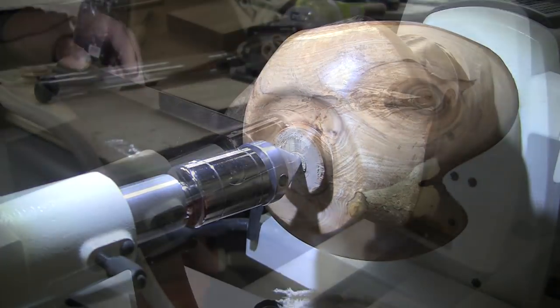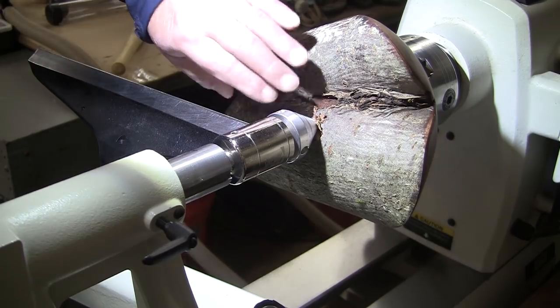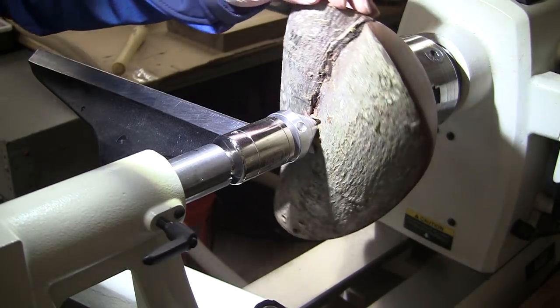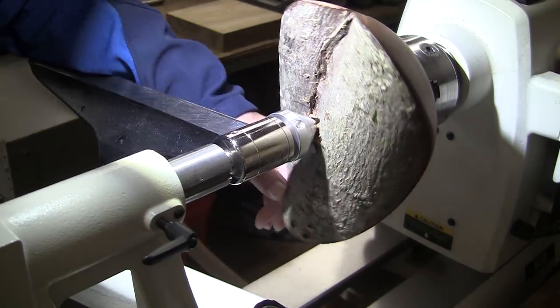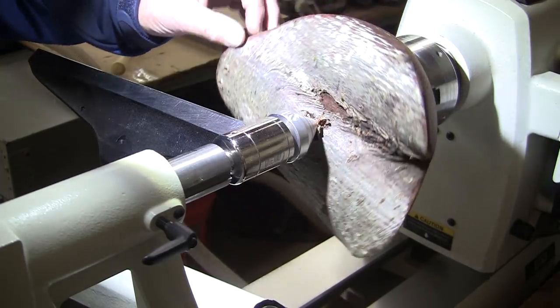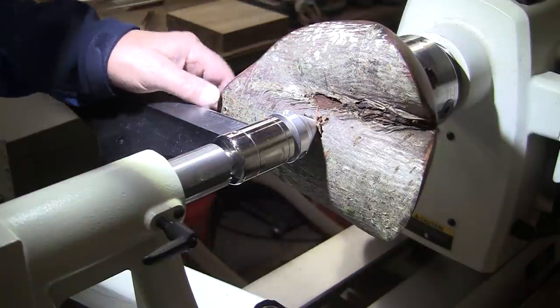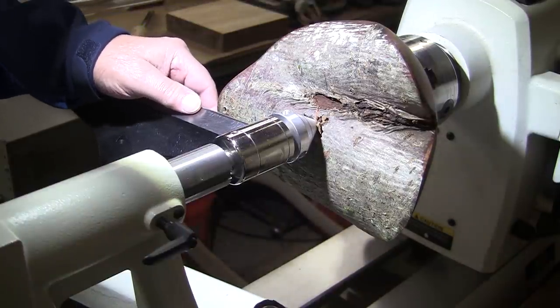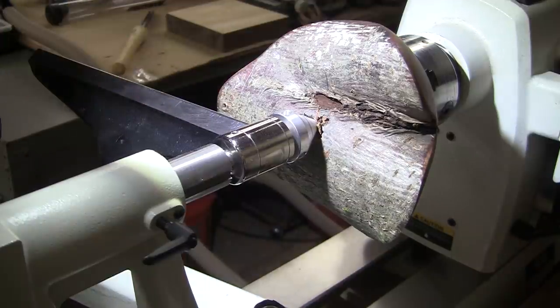I really agonized over which side to make the top, and I'm happy with my choice — I like it quite a bit. I wish I didn't even have to touch it, I kind of like it the way it is. Looks kind of cool. But touch it I will. We're going to be turning at 560 RPM with a freshly sharpened 5/8 inch bowl gouge, and mask and face shield on.